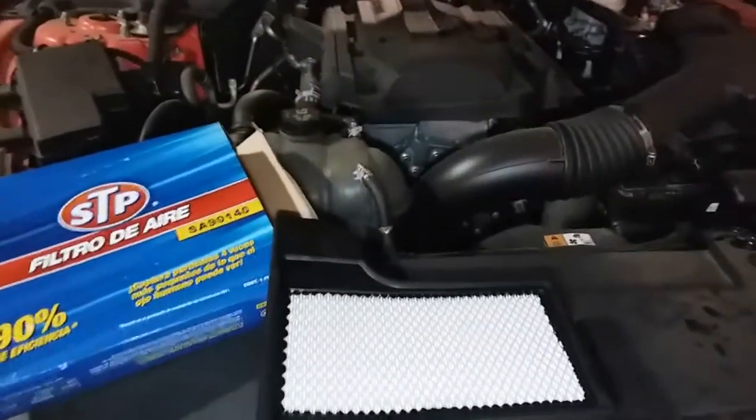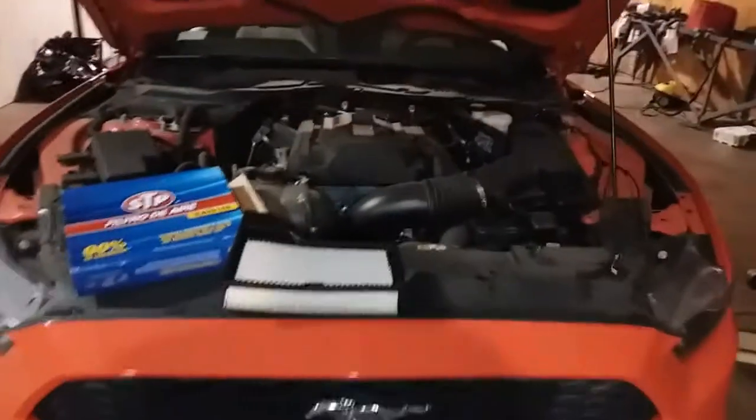Today we're going to install a new air filter on a 2016 Ford Mustang.